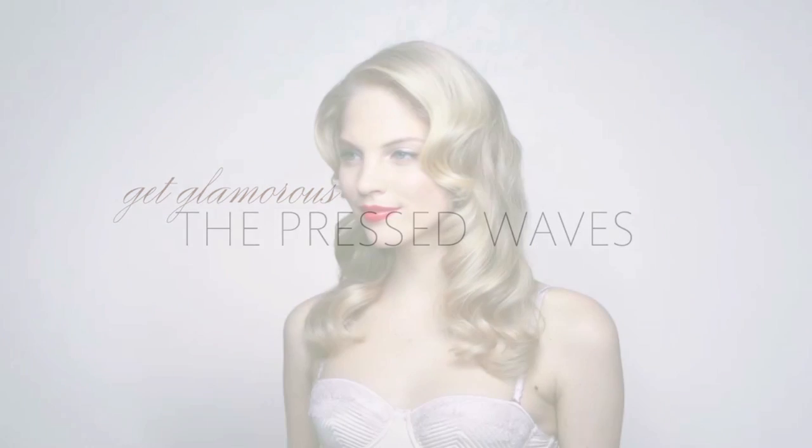For a refined retro style, try these polished pressed waves. To create this look, mist damp hair with root lifting spray, then divide it into sections for easy blow drying.